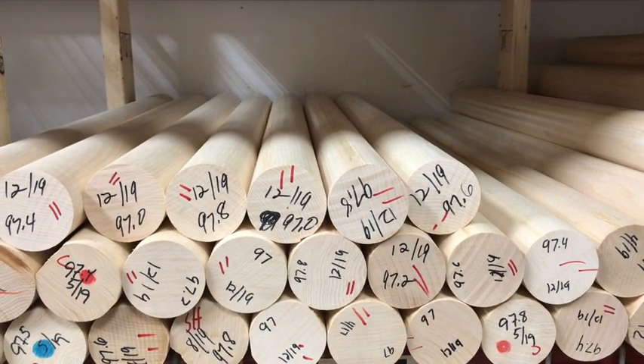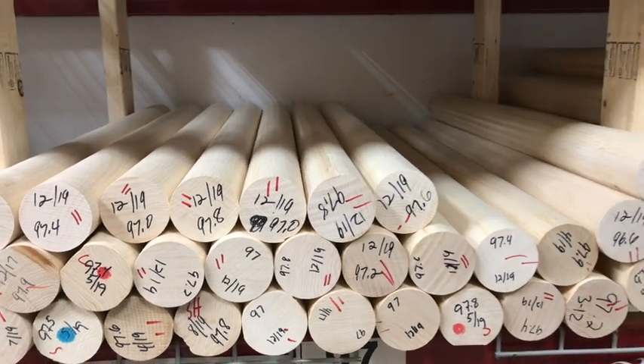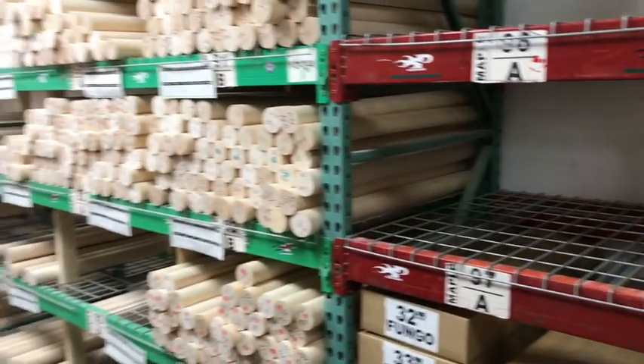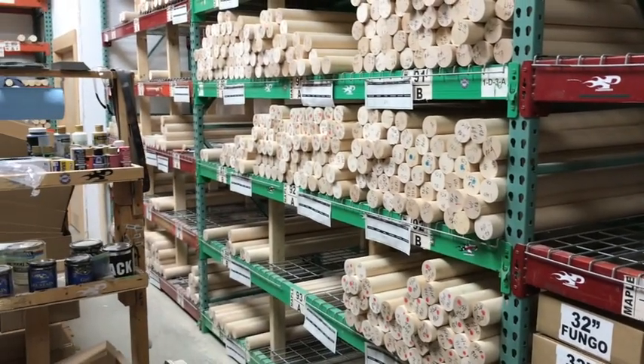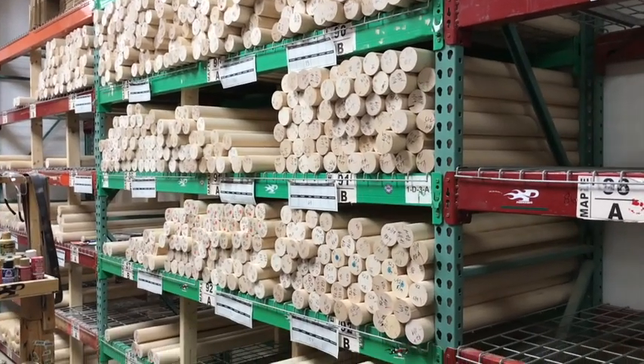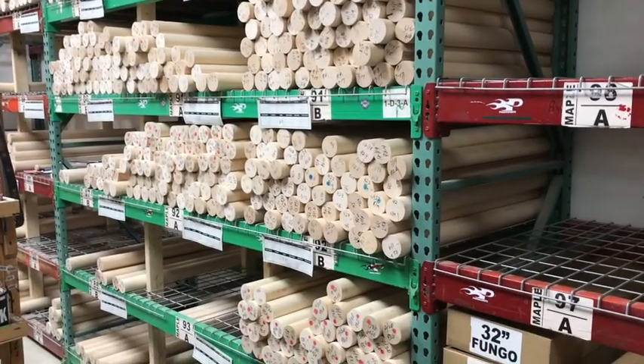From there, when they get called upon to be used, Gus, our lathe technician, he'll come in here with the order sheet. He knows what piece of wood he needs, pull it off the rack, he'll re-weigh it to make sure it's within a safe, usable weight range to give us the right result. And then we'll just take it out there and throw it in.